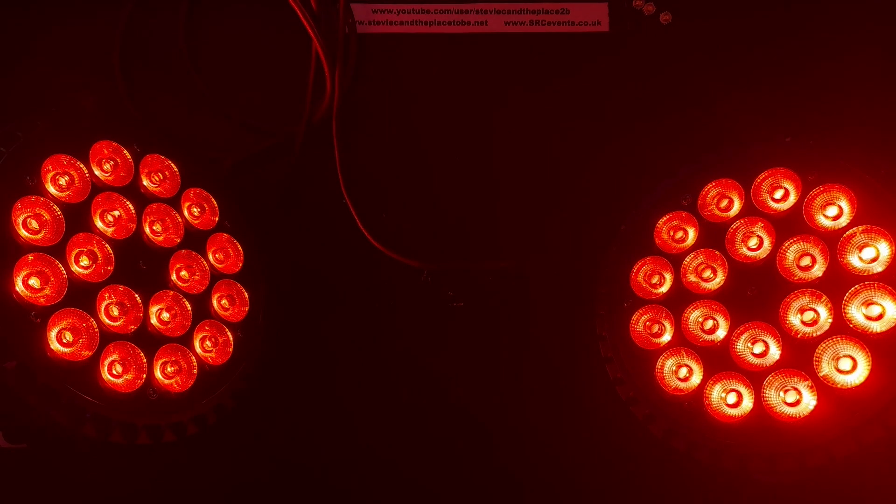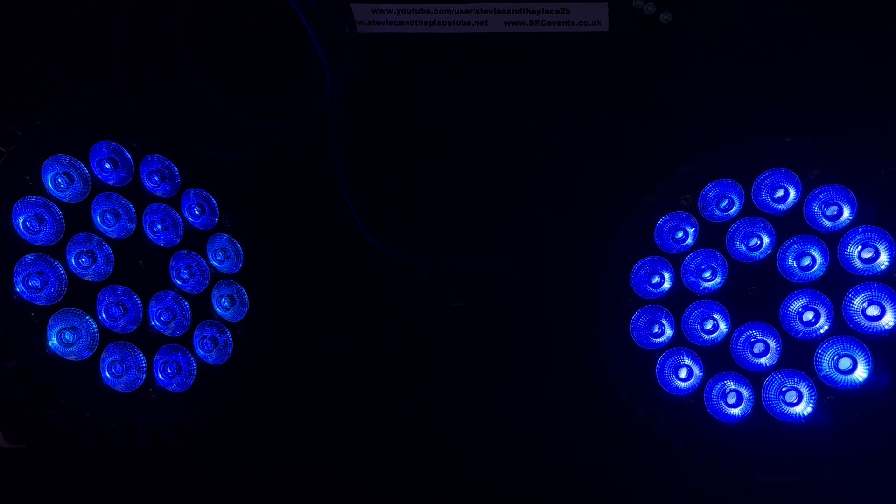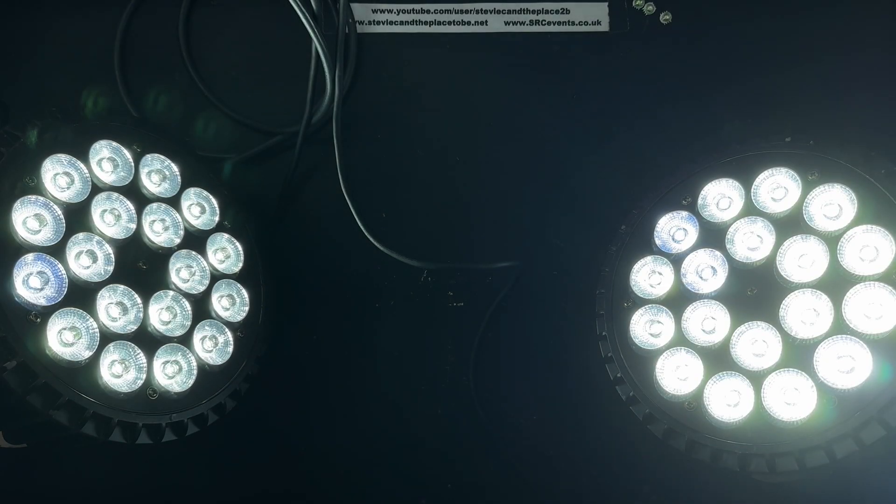I've only been able to repair two out of the four power cans due to having less LED chips in stock than I thought, but at least I've been able to put another video together.